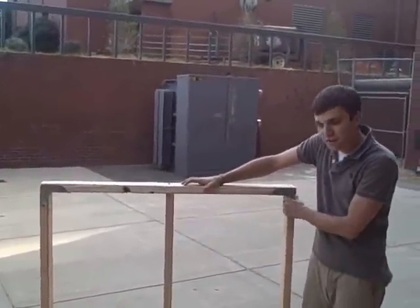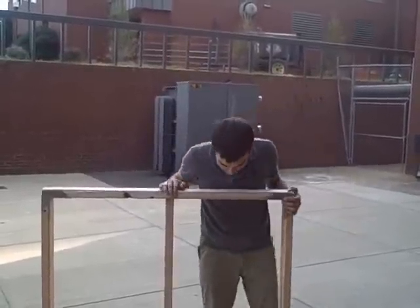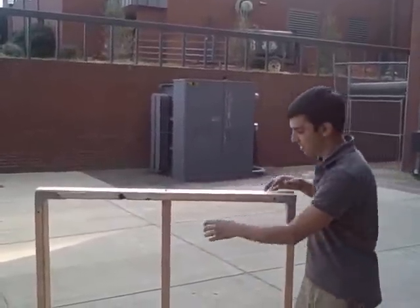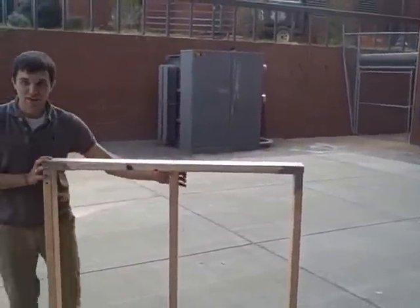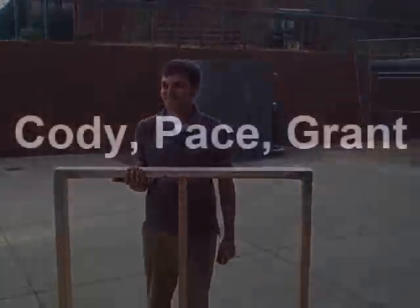This is a variation on a gusset plate. As you can see, they brace the corners on both the top and the bottom plates attached to the left and right studs. So when lateral force is applied, it doesn't move the other way.